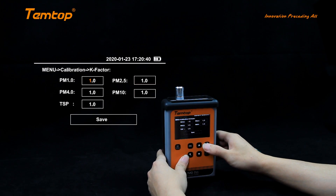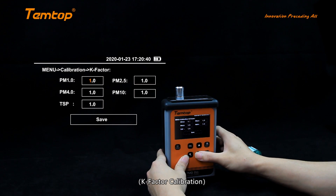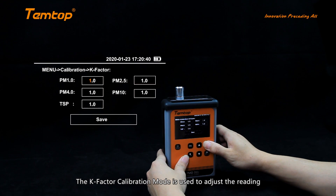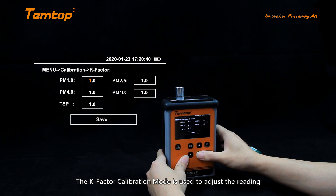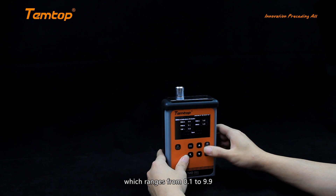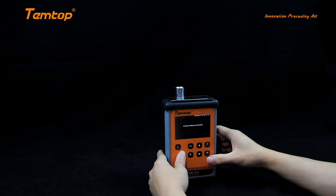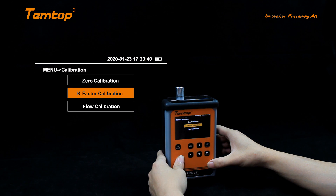K-factor calibration: the K-factor calibration mode is used to adjust the reading by changing the coefficient, which ranges from 0.1 to 9.9. The flow calibration mode is used to adjust the flow.